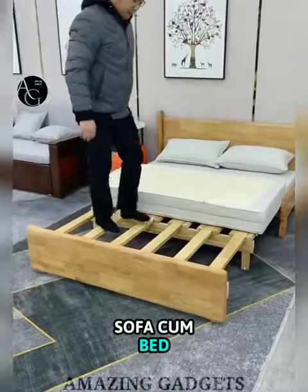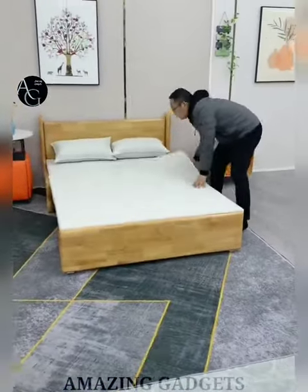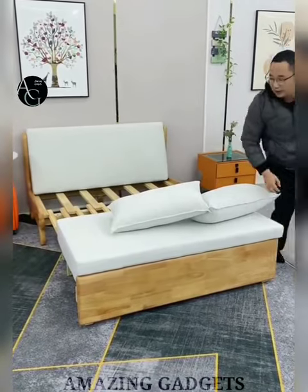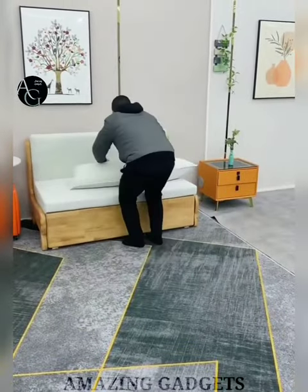Sofa Cum Bed — it can be switched from sofa to a fold-over guest bed. It can also be tucked away neatly in the closet or under a bed when not in use. Perfect for places with limited space like living rooms, guest rooms, playrooms and more.